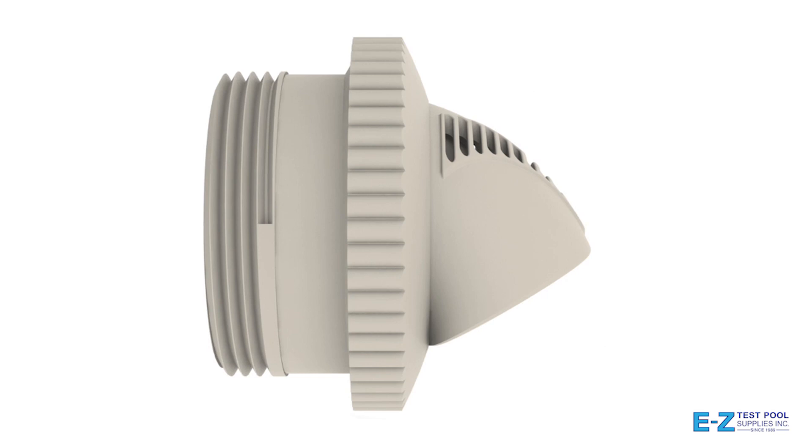V-fittings have no moving parts and simply attach to one-and-a-half-inch threaded wall returns worldwide. Slip fitting adapters are also available.